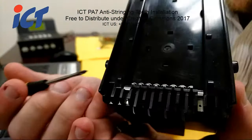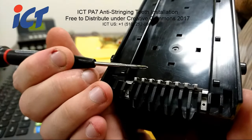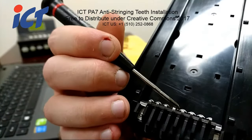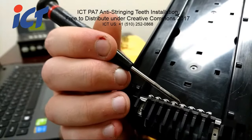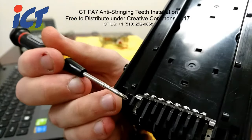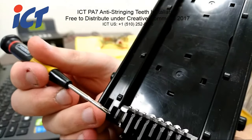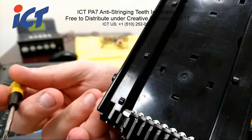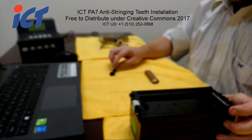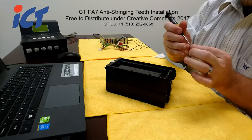What happens when people try to string a bill is they use either dental floss or fishing line. These teeth will catch that and shred the string, or give you a stringing error that will put your bill acceptor out of service until someone has a chance to look at it — just so people aren't taking your money.